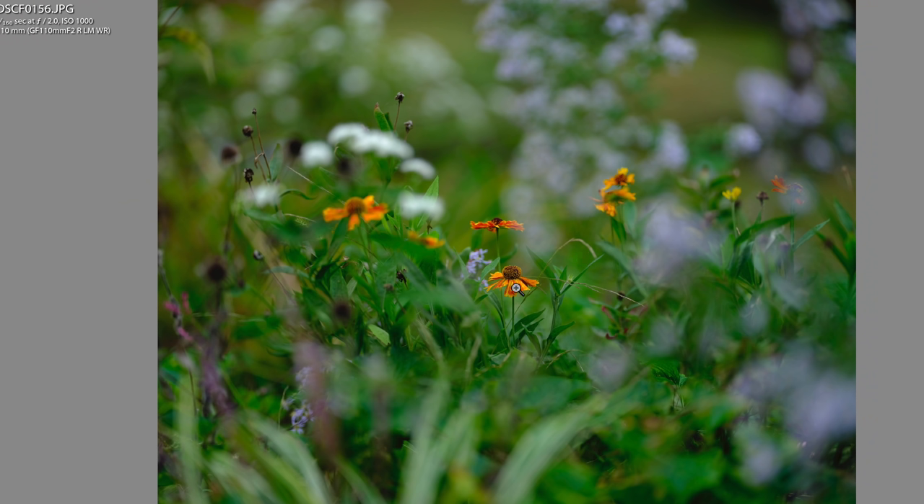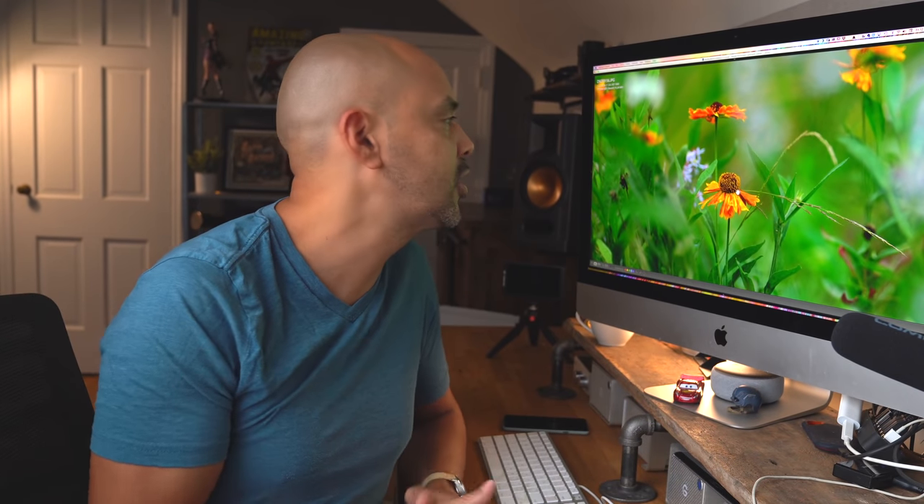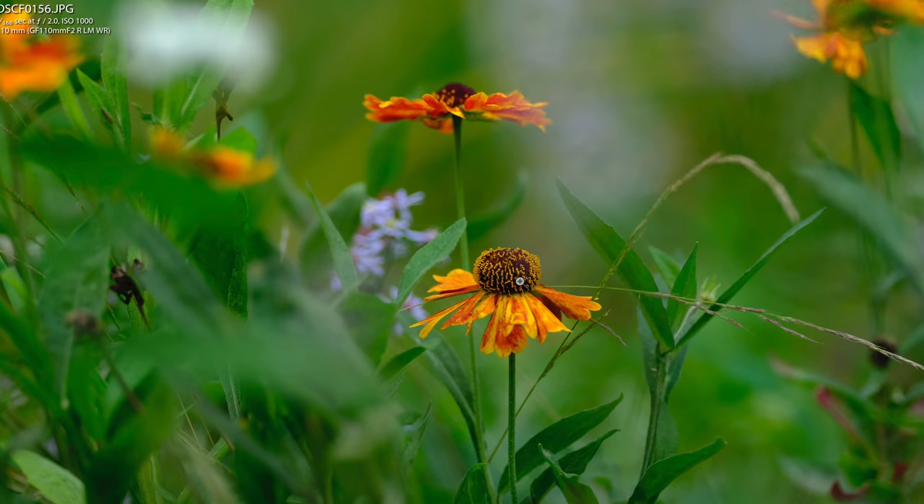Here's a flowerscape inspired by Martin Bailey — if you don't know who Martin Bailey is, he does beautiful flowescapes. Again, when I looked at the back of the camera I kept hitting the zoom button to go in and look at all these little crispy details.